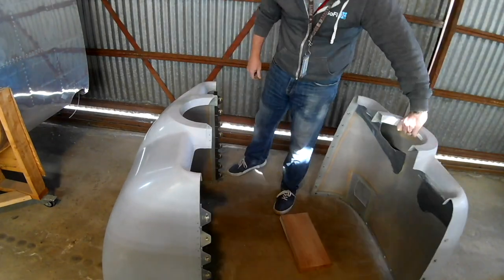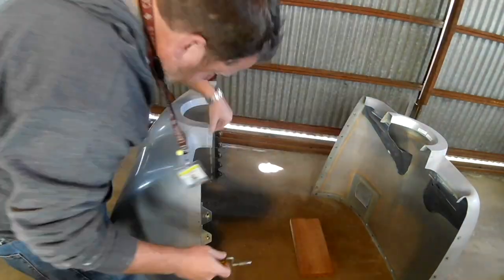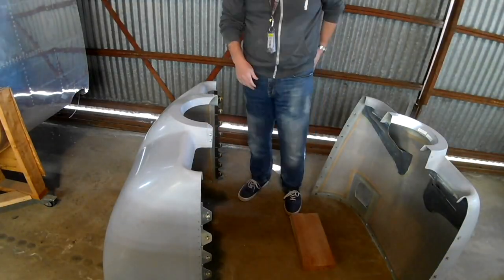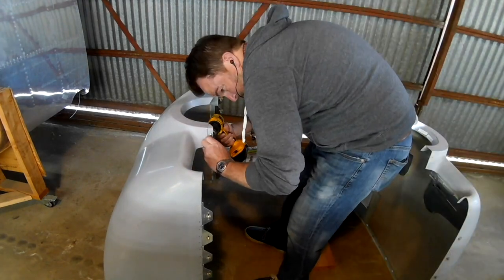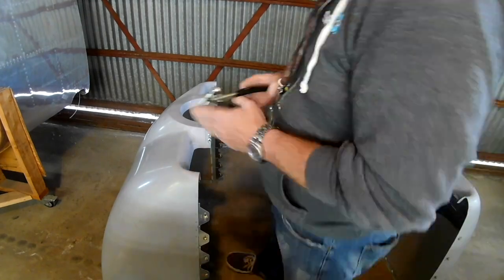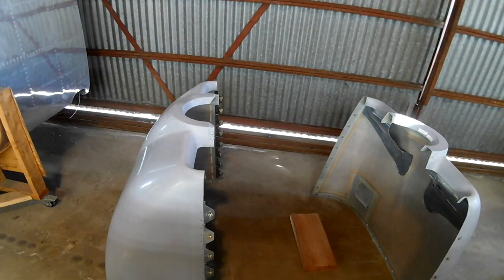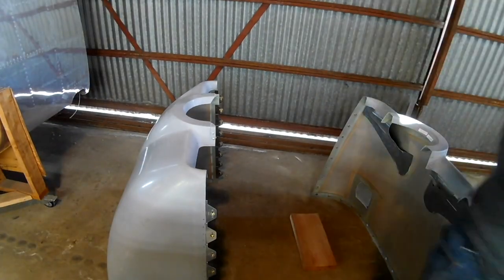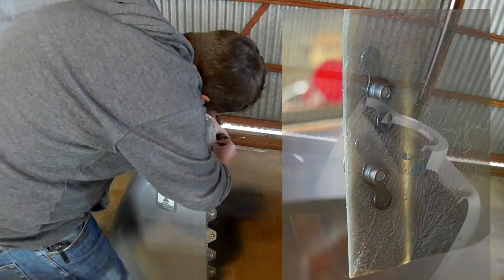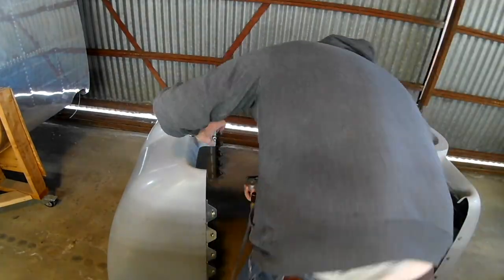In the last video we finished up all the cam locks between the two pieces. In this video we've got them both in the ground, cam locked together, and we are installing the nut plates that hook the two pieces together. You might remember we drilled one small hole in the front of the canopy on both sides to click them together to help with fit and sizing. Now that everything is official, we're making it official. Here's a picture — you can see there's not a lot of room; we really squeezed those suckers on, but it works great.